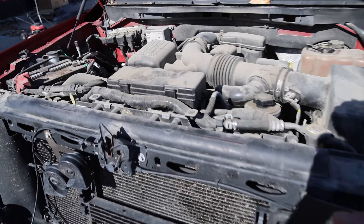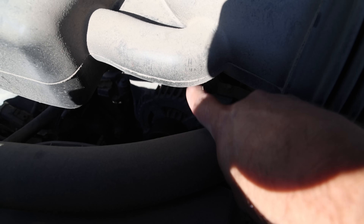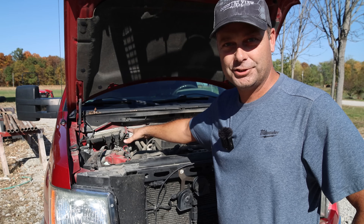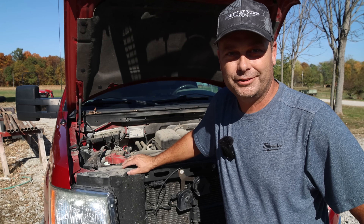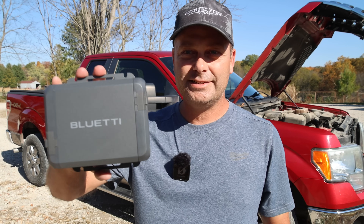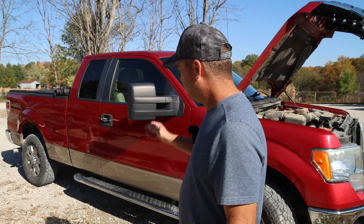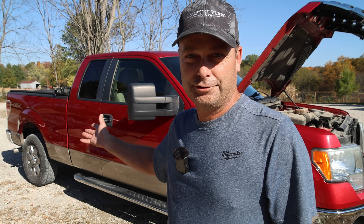In my truck, my alternator happens to be buried in the engine compartment, so I can't easily show it. But the good news is we don't have to hook directly to the alternator — since it charges the battery, we just wire up to the battery to get the Charger One working. I'm going to mount it underneath the back seat in the truck. This thing is not much bigger than my hand, so it fits fine, and I can charge up a power station while driving down the road.